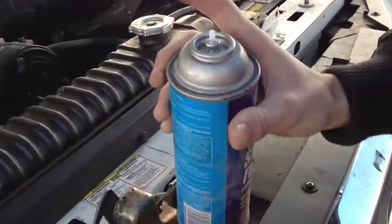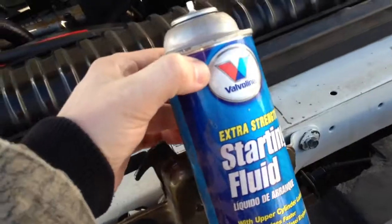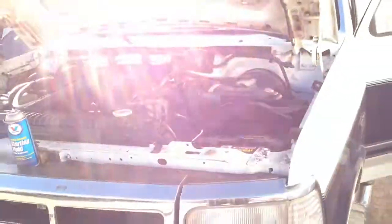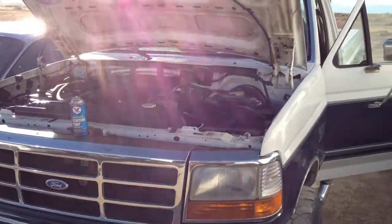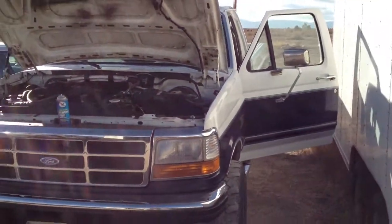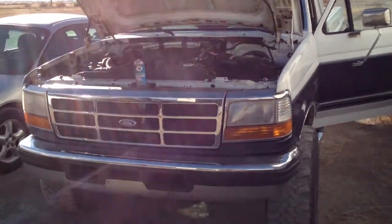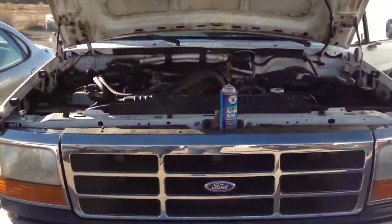So we're using something that everybody loves to put in their diesel — starting fluid. It's actually really not good for them, but that's fine. We've cranked on it for a while and we ran the damn batteries dead.